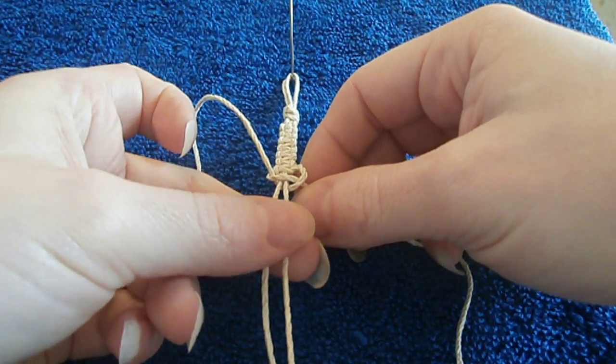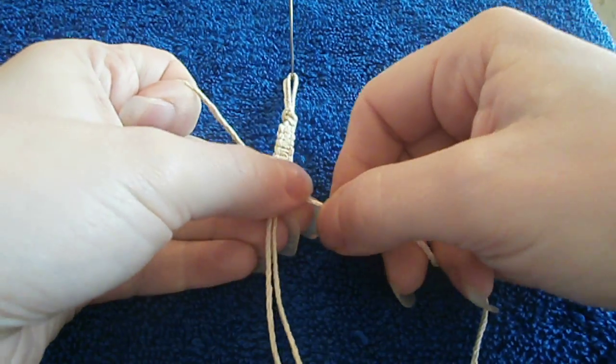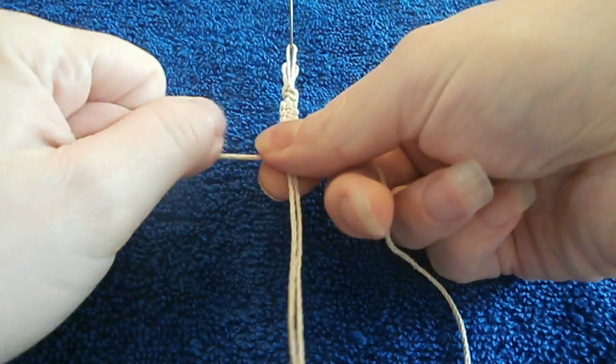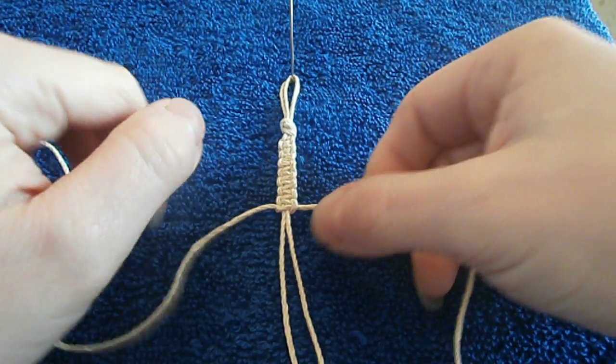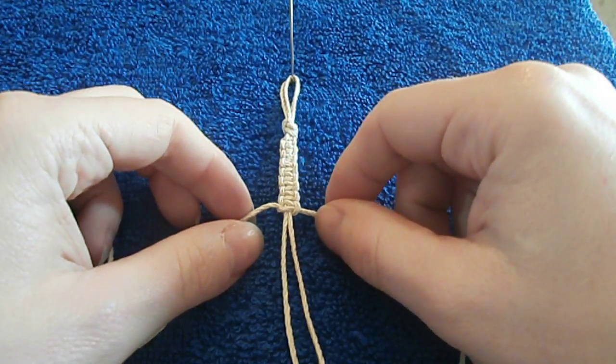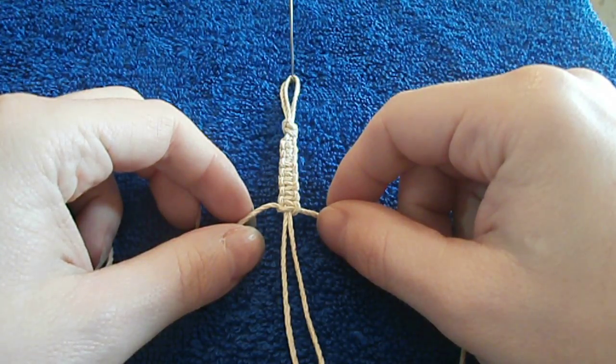It really helps to hold on to these two carrier cords as you're doing it so that they don't bunch up on you. Also a very good tip: as I was saying, it's important to alternate your sides and remember which side you did last.